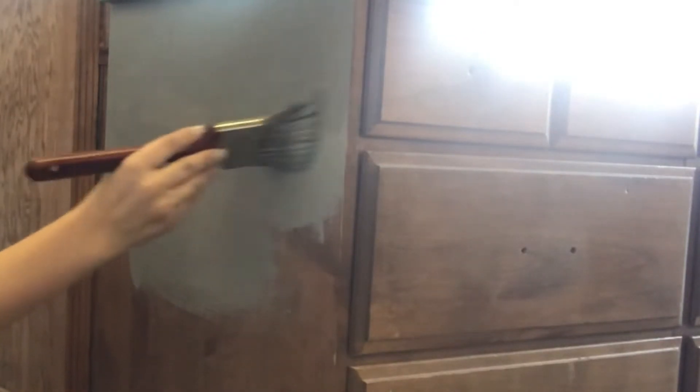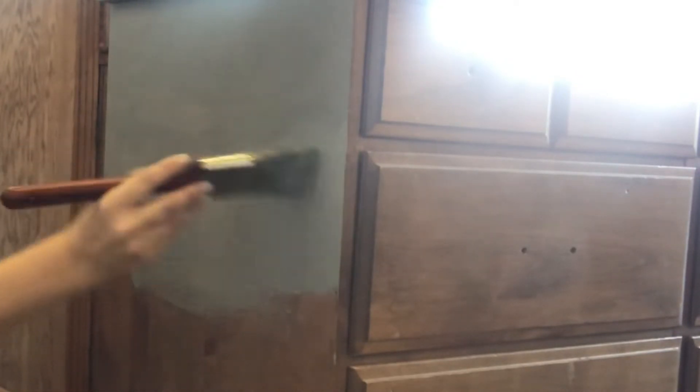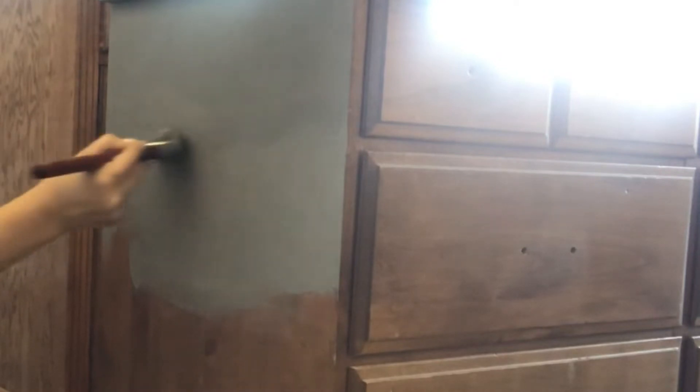I'm just going to go ahead and apply the paint. I do this all over and then I remove the drawers and paint the drawers separately, and you'll see that in the next few clips. With my brush strokes I just go back and forth in the same direction, and I do that as well for the drawers.